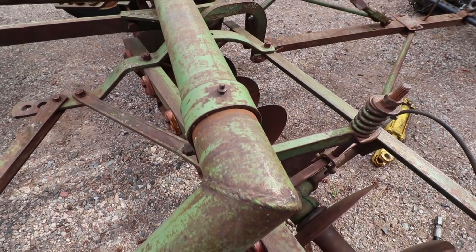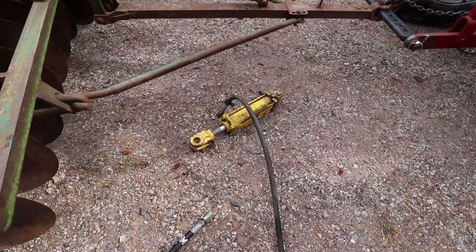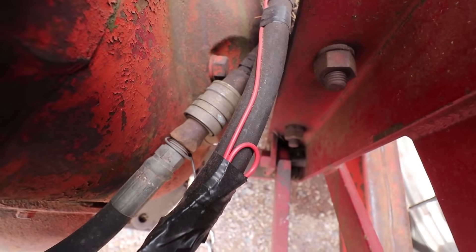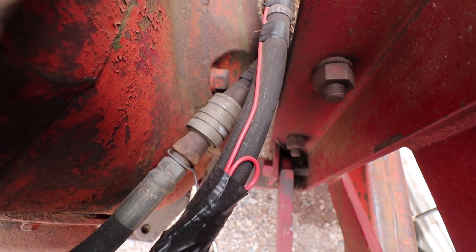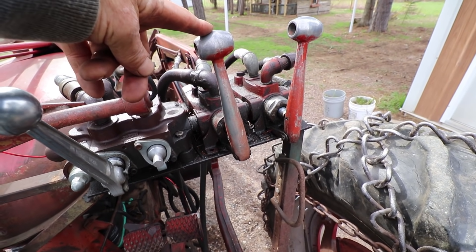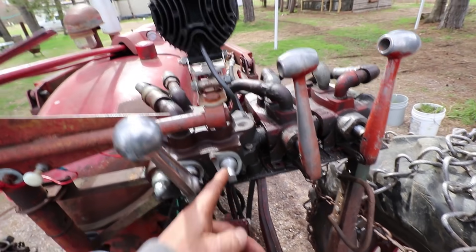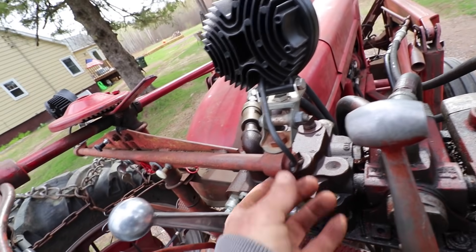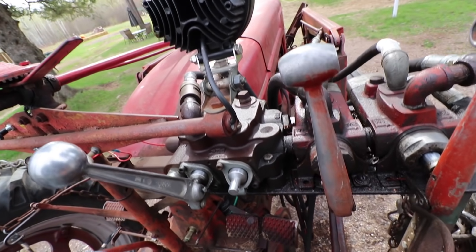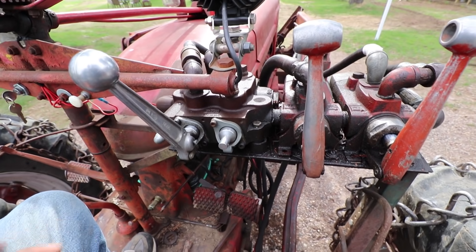I'm going to go ahead and grease this up and see if the zerks will take any grease. I do have the cylinder but I'm going to get new hoses made. I can make it so the hoses just come up to the tractor and then unhook my three-point hitch and run it off that same lever — or I may get longer hoses. I have a spot here where if I buy one of the levers I can put the fittings right up here, move this light back maybe a half an inch, and it would have its own separate lever. Then anything else I hook up on the back could run off that lever too, and I'd never have to unhook the three-point.